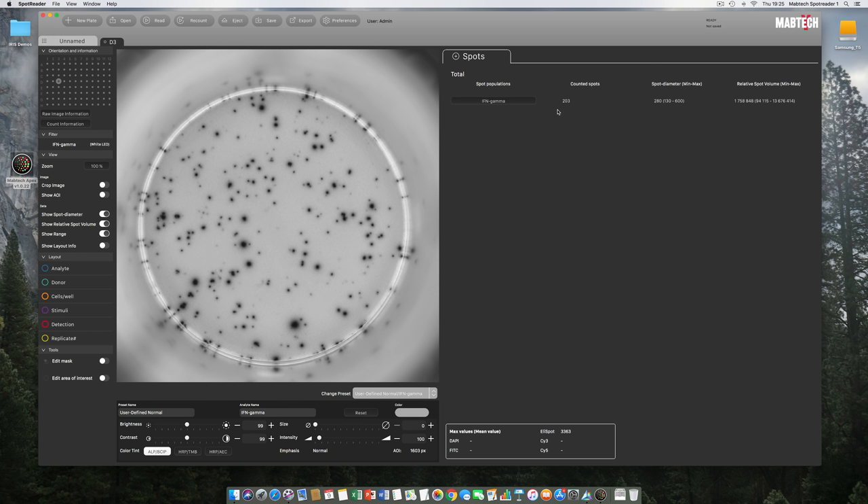To the right of the preset controls are Max Values — the recorded sensor values from our Sony sensor. Since raw images are 12-bit, each pixel can vary in intensity between 0 and 4095. This Elispot image reached 3363 using the default exposure, meaning our sensor has not been saturated by the incoming signal — since our algorithm is based on signal processing, we never want to hit the sensor ceiling. On the left side are controls for Edit Mask and Edit Area of Interest.